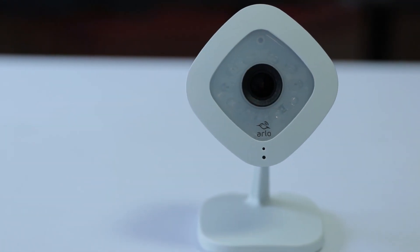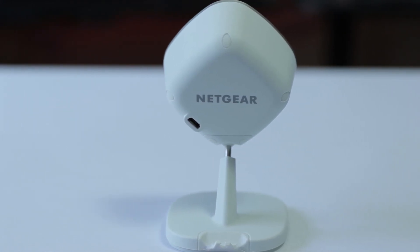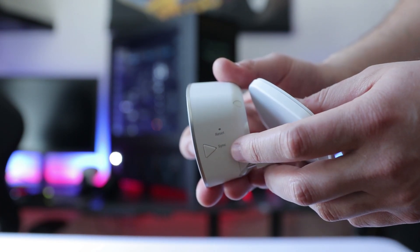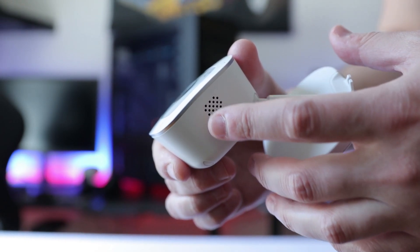I'm going to try to make this video as informative and as quick as I possibly can. Let's begin with the build quality. It's a decent, solid hard plastic with a nice smooth finish. On the side we have a sync button to synchronize your product, a reset indicator LED, and on the other side we have a two-way communication mic so people can hear you and you can speak back to them.